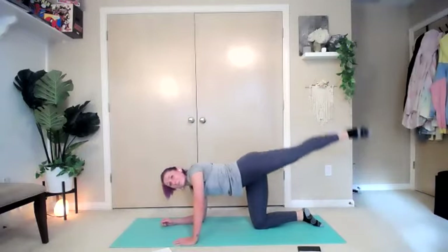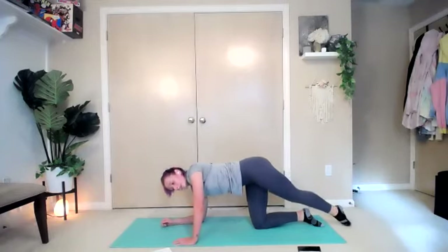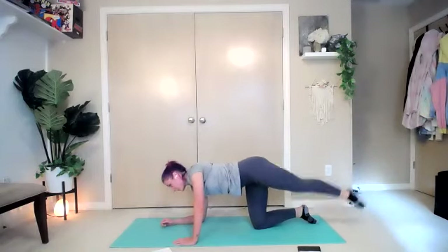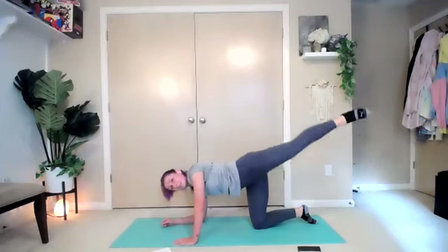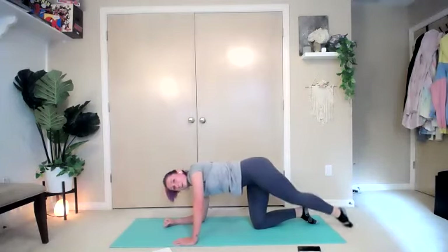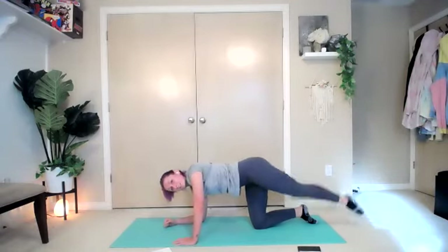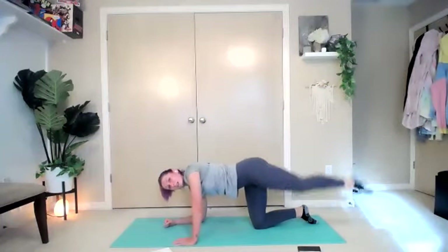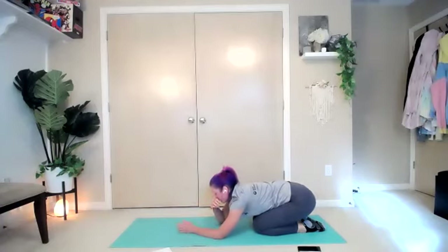Last set. Up one, down, straight leg — two, three, four, five, six, seven. Eight more — eight, seven, I know it burns — six, five, four, three, two, and one. Bring it under and breathe.